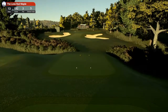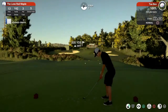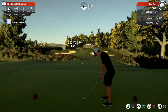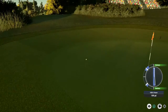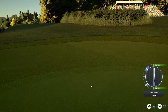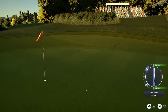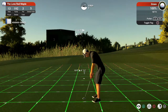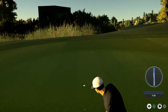Alright, unlucky for some — hole thirteen, par three, stroke index five, playing 192 yards, but hopefully we are lucky on this hole. Looks like the hybrid is on display here, and we do hold the green and it is coming back towards the hole and past it. I really can't complain about that — that does give me a nice look at a birdie opportunity. And after the ball thinks about it, it decides it will drop in for the birdie.